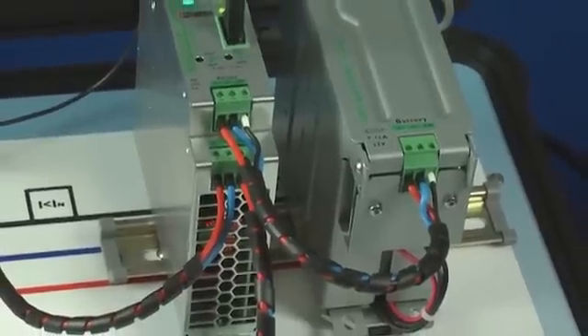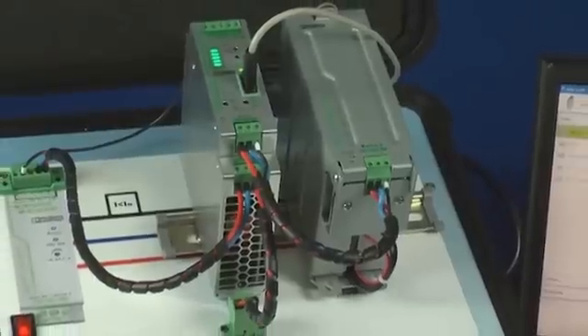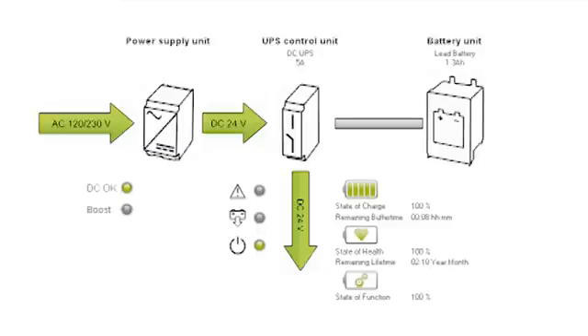As control systems become more sophisticated, power system reliability also increases in importance. This is why uninterruptible power supplies are being utilized more often. The advanced intelligence of the QUINT UPS IQ provides the reliability and visibility into the control system's power source needed in today's control solutions.